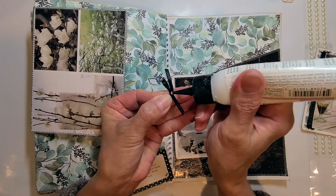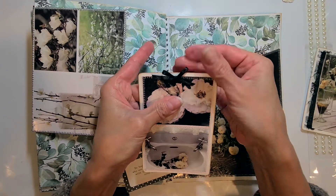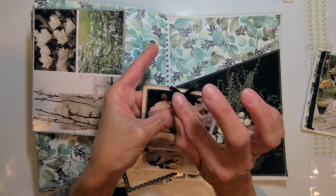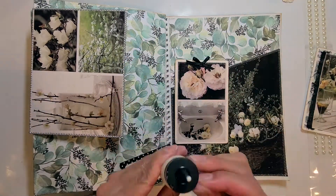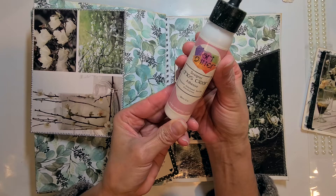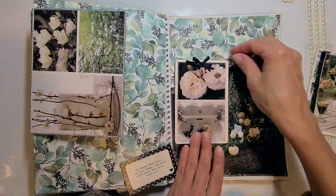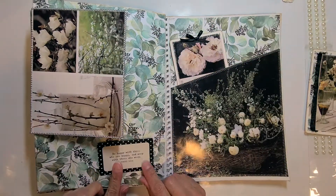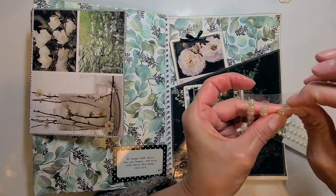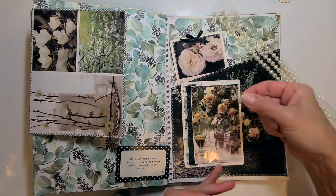I'm trying to figure out how to use some pearls. Here I'm attaching a little black bow to this card — I found it and I think it's just perfect, neat and little. I'm also using Art Glitter glue, which a lot of crafters use, but it dries super fast so I prefer a glue that takes longer to dry.